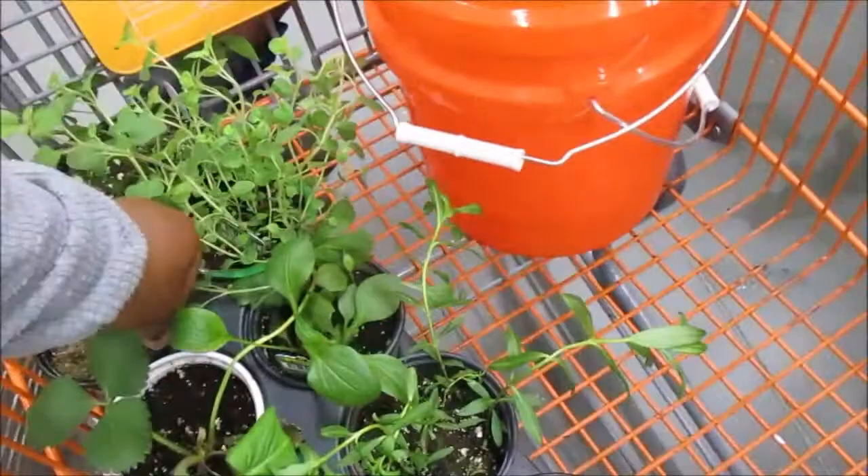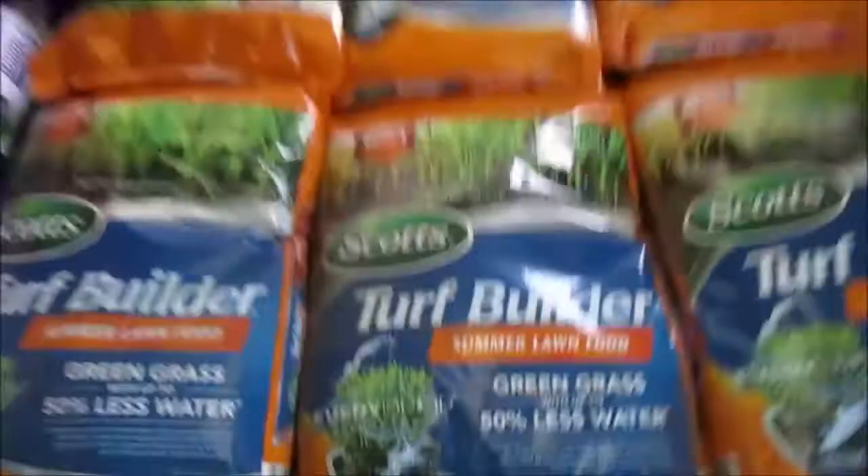We're gonna put the strawberries in there, or do them in a hanging pot since they hang over — so we gotta find a hanging pot for the strawberries. Here's some weed control. I think if I was in the country I'd probably need some of that, but since I'm going organic, hopefully I won't need any of that stuff.